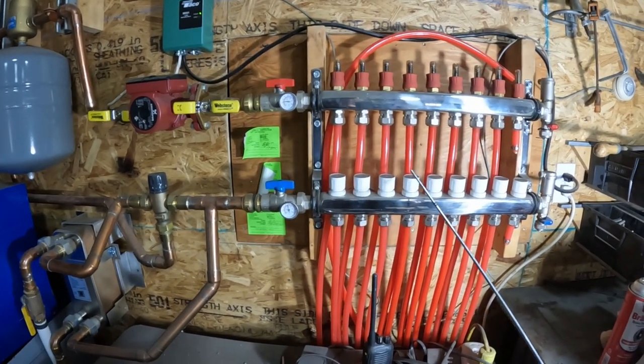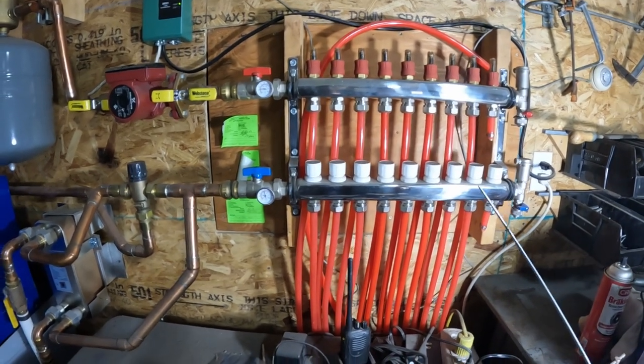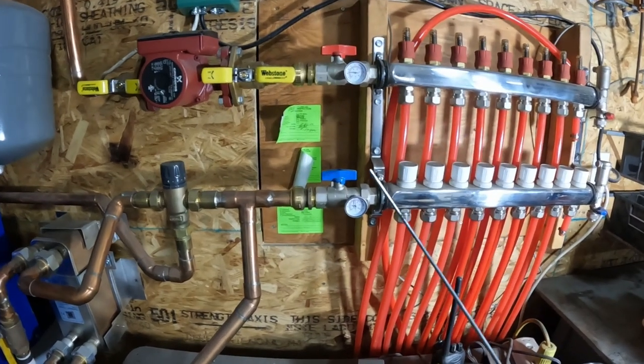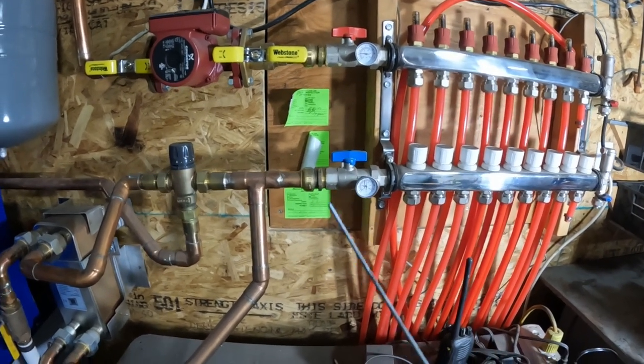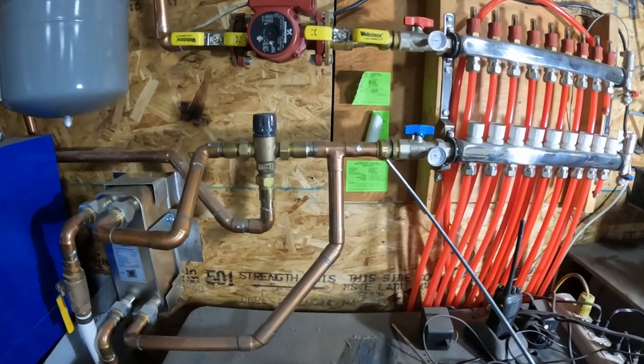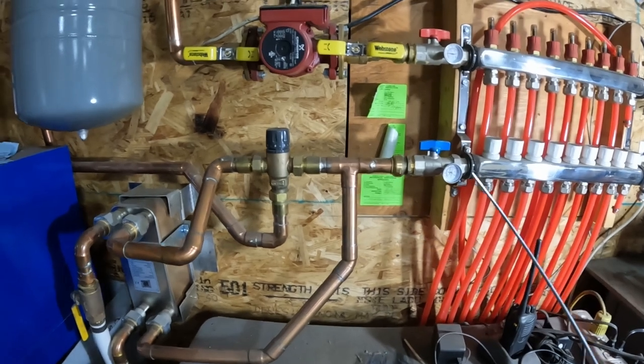Each one of these is an individual flow rate controller, and these are also shutoff valves if you want to shut off flow to any zone. Both the supply and return sides have thermostats. I didn't put a pressure gauge in here — you could — but I didn't.